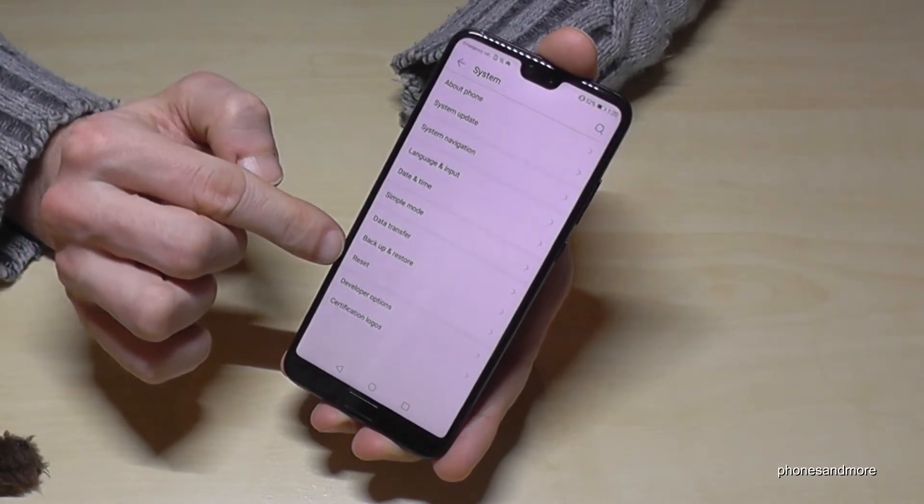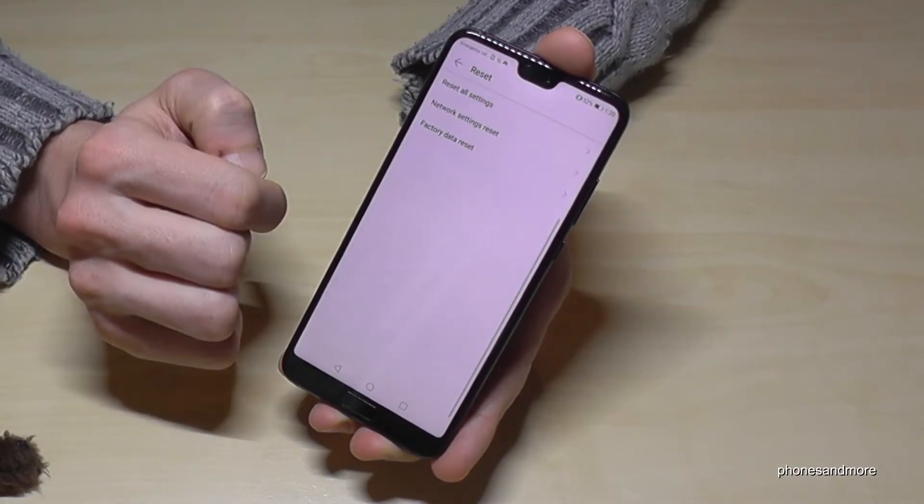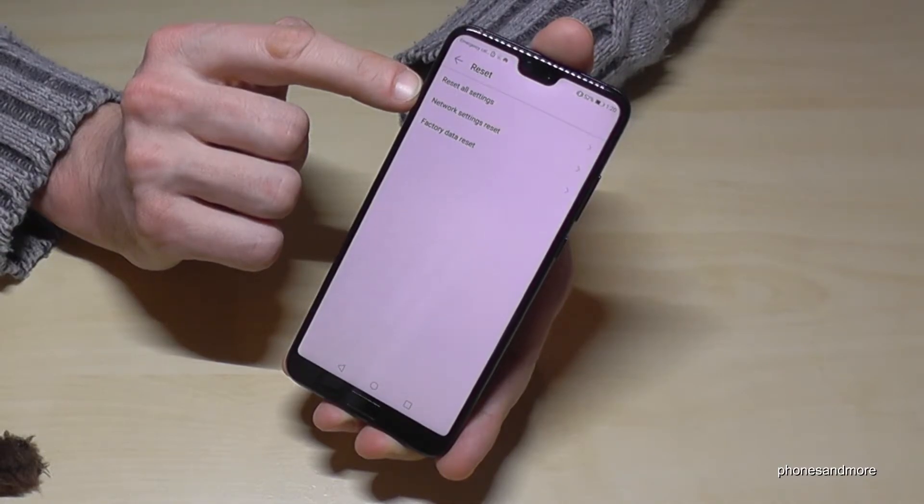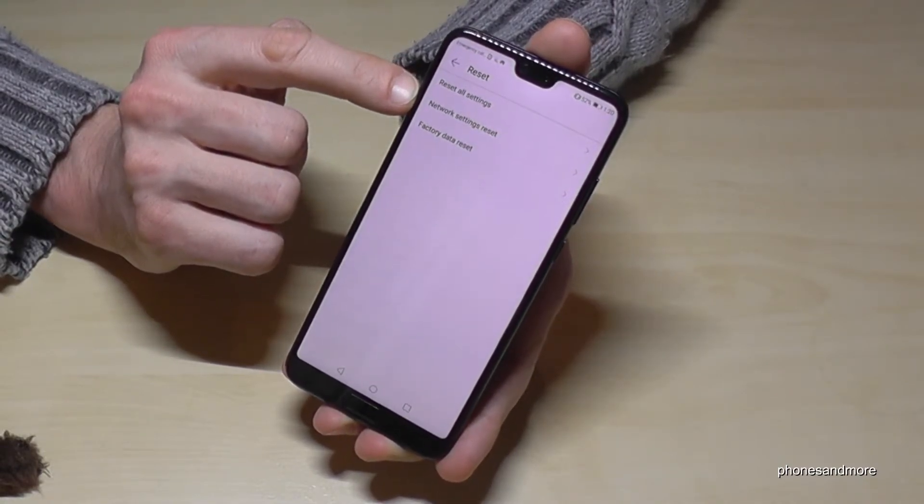And then we have here the point reset, and we have one option which is the network setting reset. It is if you have problems with the network, if you have no internet or something like this, you can try it before.